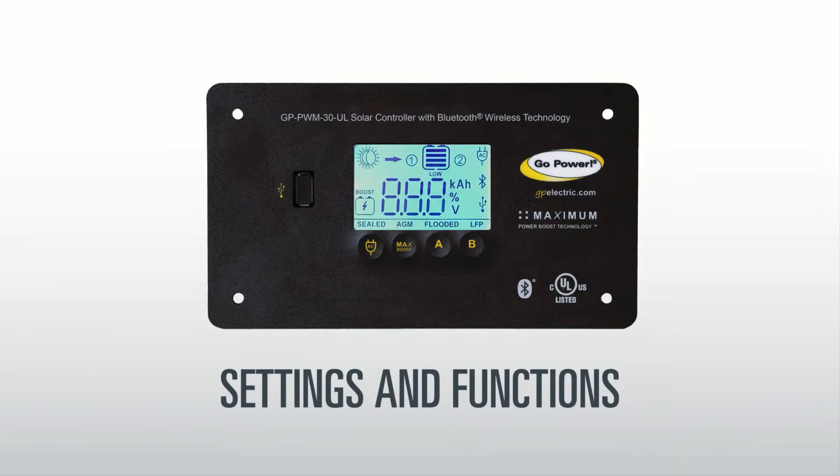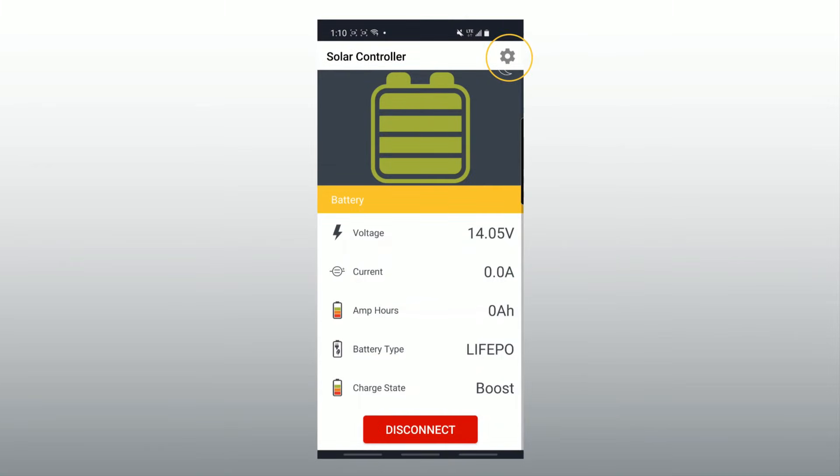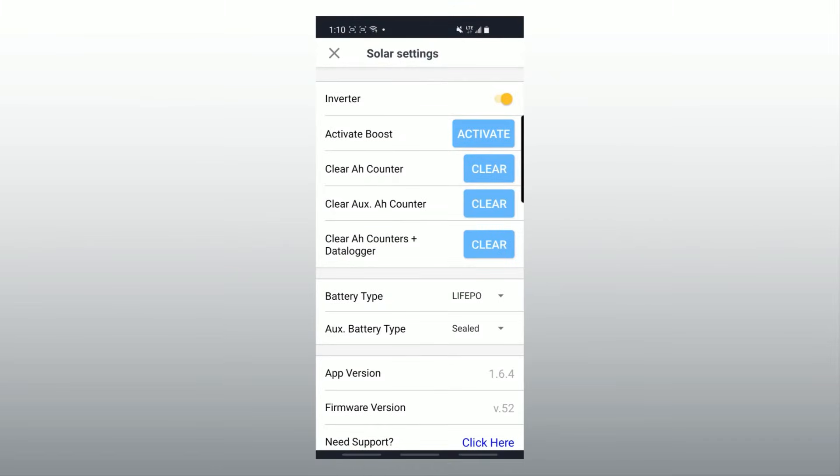Settings and functions. When you select the cog icon on the top right-hand corner, you enter the settings menu. In this menu you can toggle several settings, get support, and view your app information. If your controller is connected to a compatible Go Power Inverter, you can use the app to turn the inverter on or off.